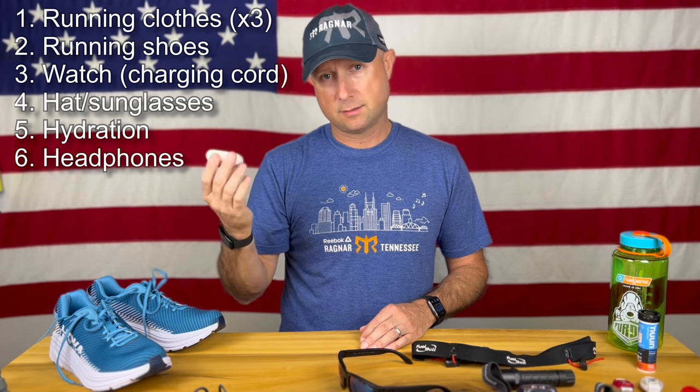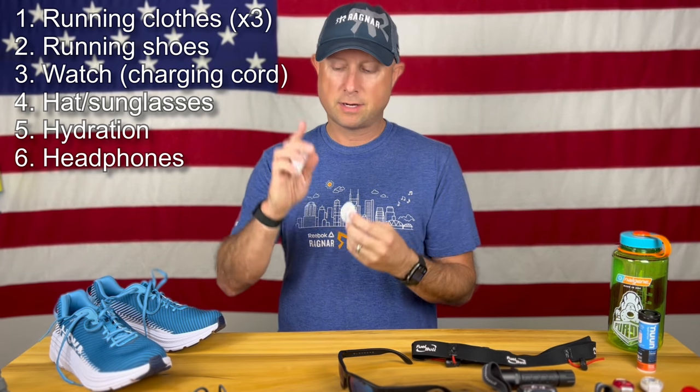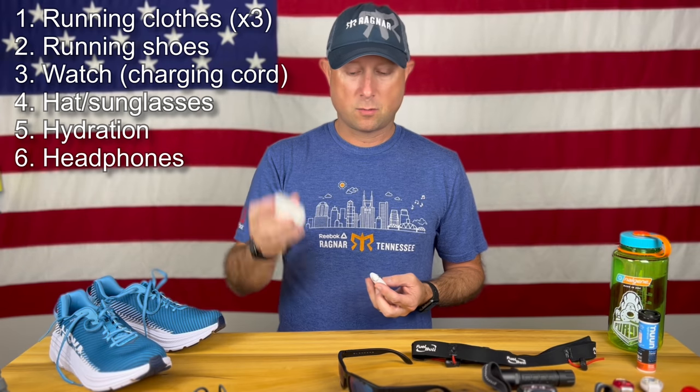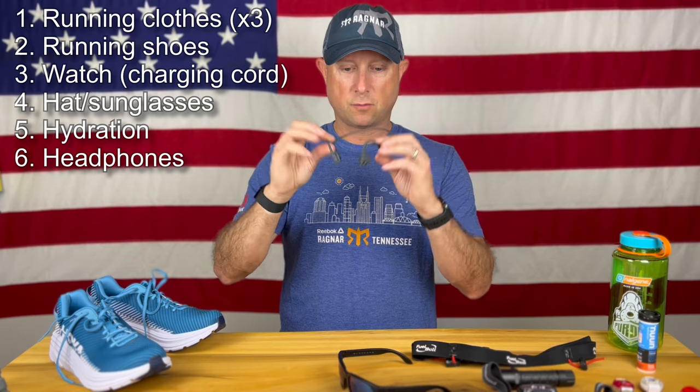If you want music while you're out there, it is discouraged by Ragnar, and for safety reasons you might not want to use it. However, if you're going to use it, make sure you can hear people around you, race directions, whether to stop, go, or make a turn. My go-to would probably be Apple AirPods with these little hooks I found on Amazon that clip on and make sure the AirPods don't come out of your ear. Another popular method that doesn't interfere with your hearing is Aftershokz, which use bone conduction technology — those are pretty cool.